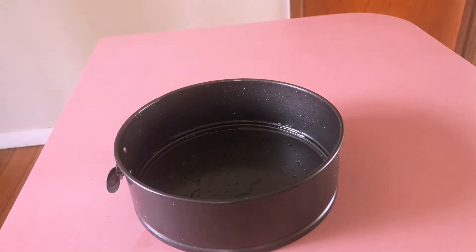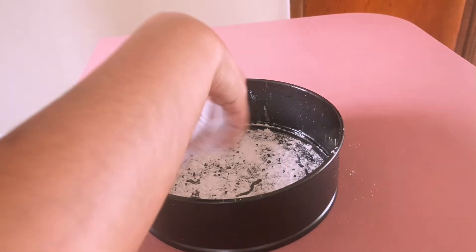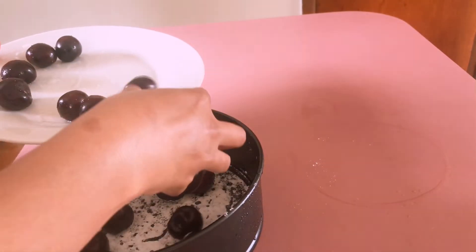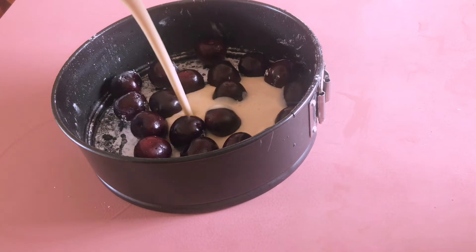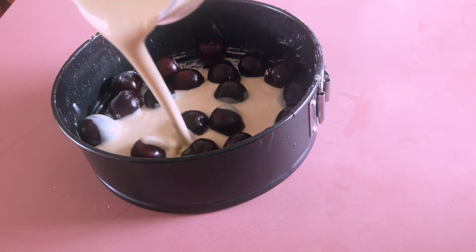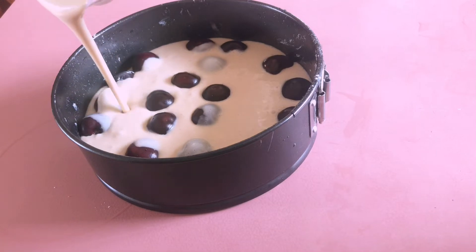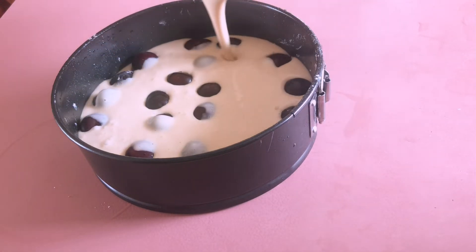I've greased the baking tray with melted butter and now I'm dusting some powdered sugar on it. Adding some fresh cherries and the dusted sugar. Now it's time to top up the baking tray with our batter — see, it's already looking so beautiful.